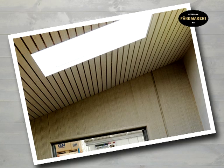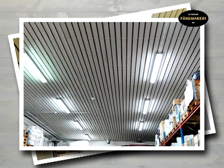With linseed oil paint you get a beautiful surface in just one coat that will last for many years. This simple application is suitable for ceilings, lofts and wall spaces where you want to emphasise the structure of the wood.